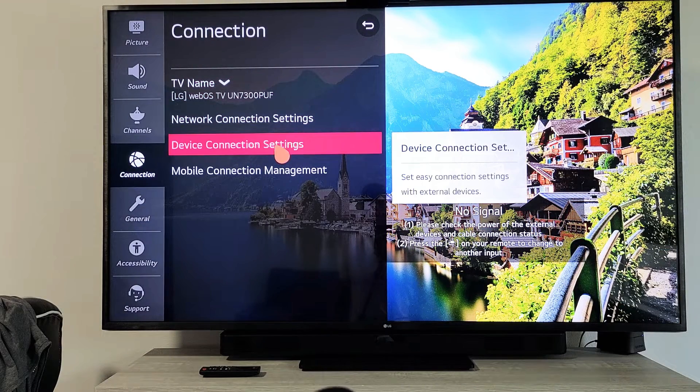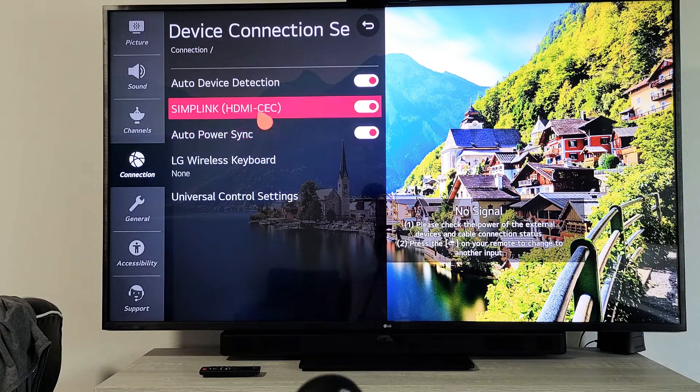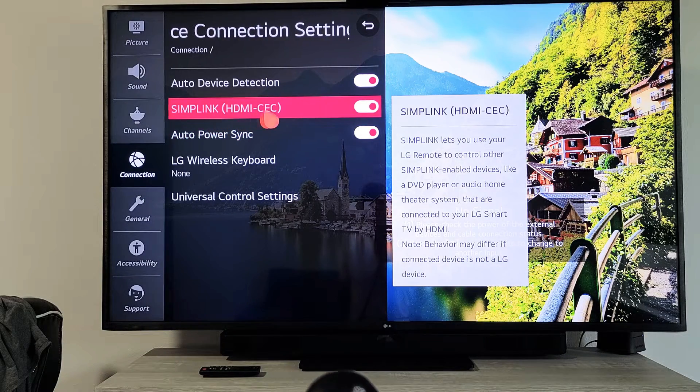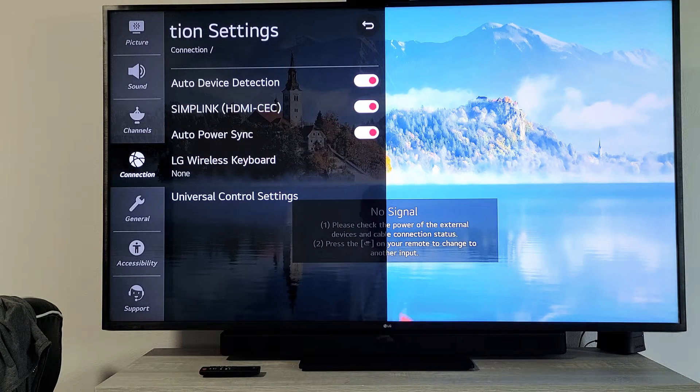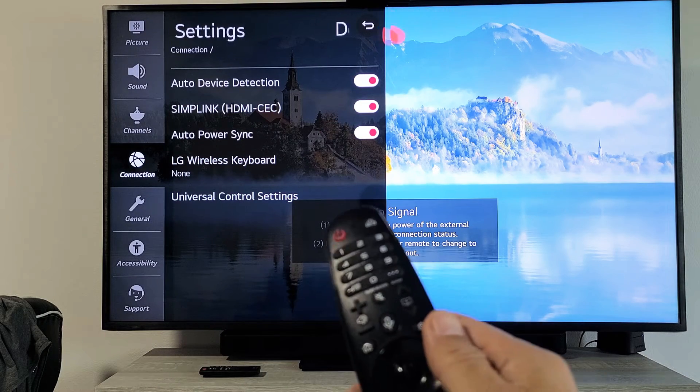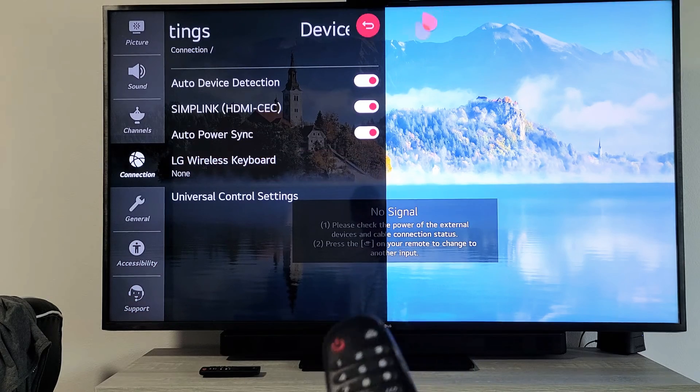From there go to Device Connection Settings, click on that, and there you go — Simplink is right here. You can turn it on or off. I had to turn mine on to get my soundbar working with my remote. Pretty simple, good luck.